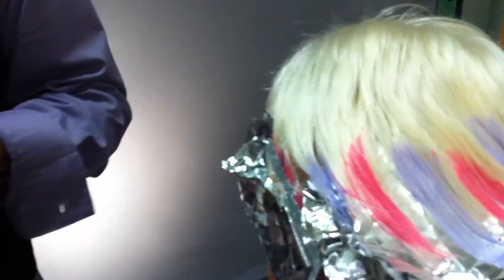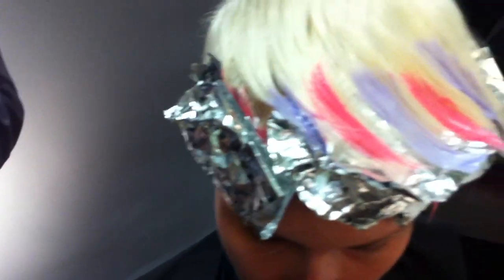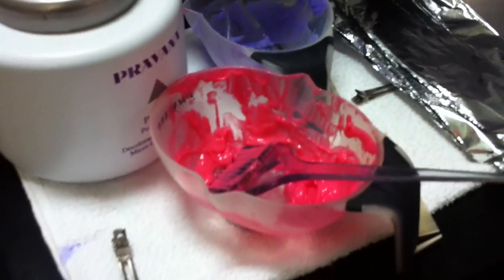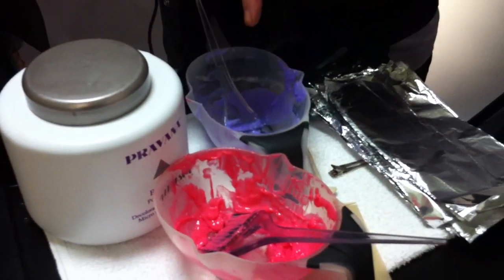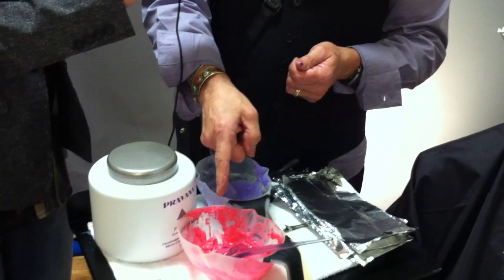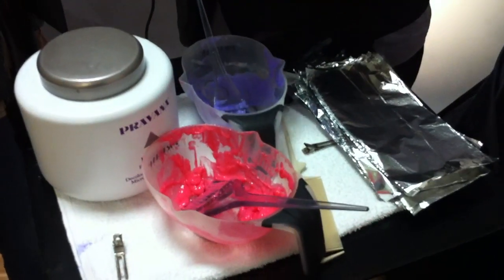Then, using foils, I put the Vivids on, but I pasteled the Vivid color out. Instead of using it so bold as it comes out of the tube, I took some of our Silk Degrees Demi-Permanent Shine Treatment, put that in the bowl first — I used an ounce in each bowl — and I put literally one drop each of the red in one bowl and the violet in the other, creating a beautiful pink and a beautiful lavender.